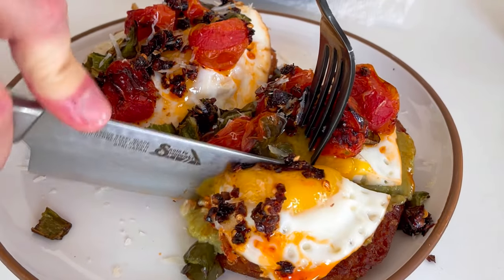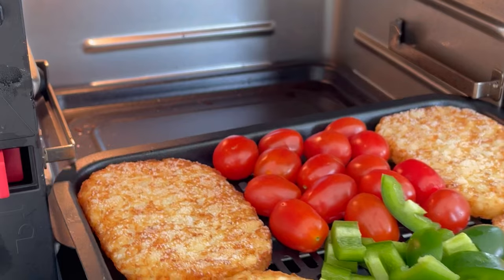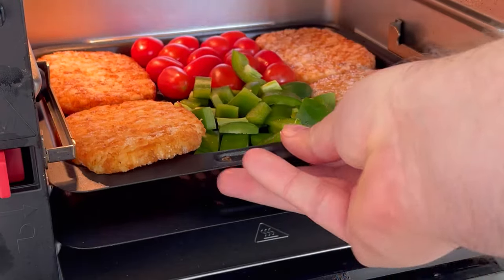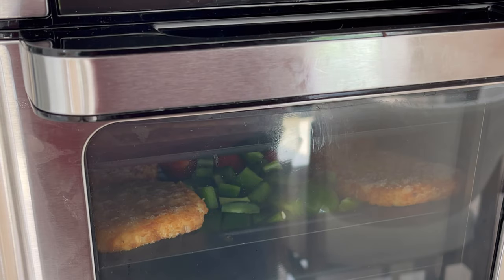Avocado toast but make it with air fried hash brown patties. Start out with four frozen hash brown patties, some grape tomatoes, a diced jalapeño pepper — any pepper you want. Cut four slices of bacon in half.